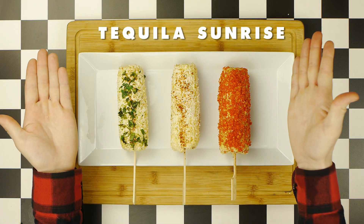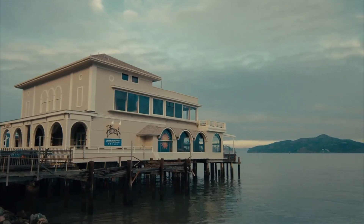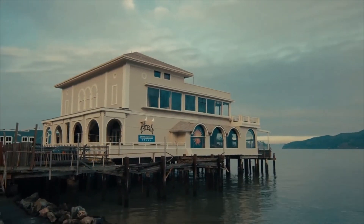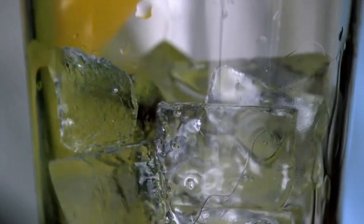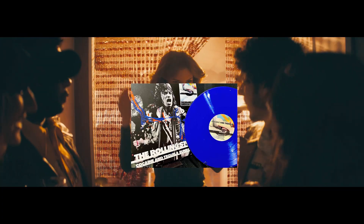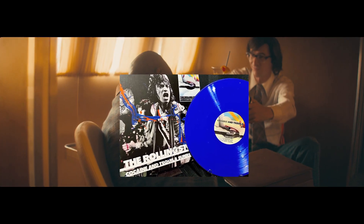Now, it's time to make our Tequila Sunrise, the modern version of which was created by bartenders Bobby Lozov and Billy Rice at the Trident Restaurant in Sausalito, California, where, at a private party in 1972, the Rolling Stones' Mick Jagger tried a Tequila Sunrise for the first time. Jagger became so obsessed with the drink that the Stones dubbed their 1972 tour the Cocaine and Tequila Sunrise Tour.